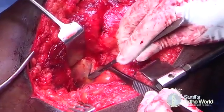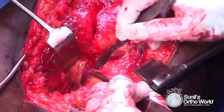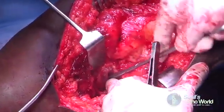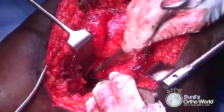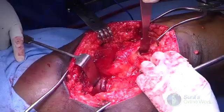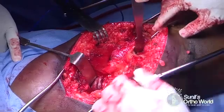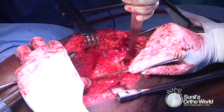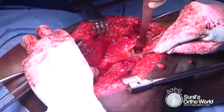The space between the gluteus minimus muscle and the piriformis tendon is developed, and the gluteus minimus is gently elevated from the underlying capsule to make anterior exposure much easier. At this point, all the important posterior structures have been identified. The vastus lateralis muscle is then elevated off the femoral shaft for a distance of around 5 to 6 cm, and the osteotomy line is marked with a surgical knife.